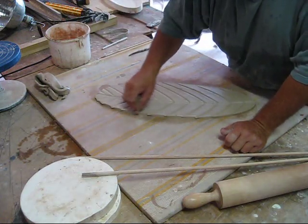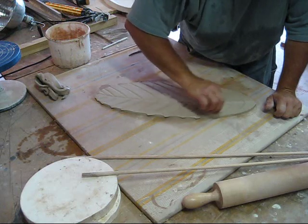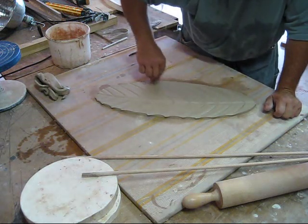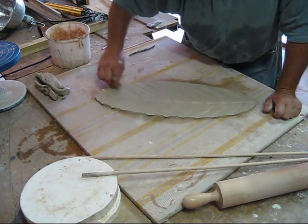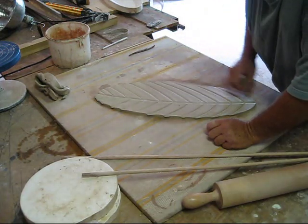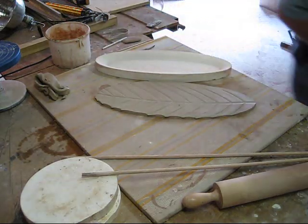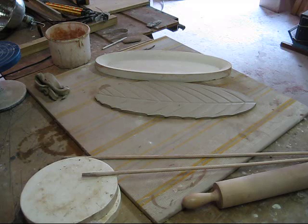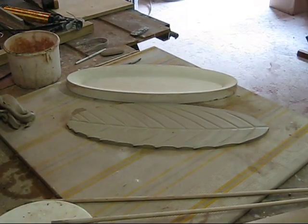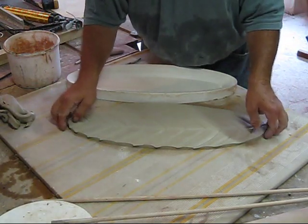Now you want to smooth out your line. This clay is a little soft, so I don't want to press too hard. That looks good. Let's take our mold — let me make sure I'm still in the picture here. A little room in here.